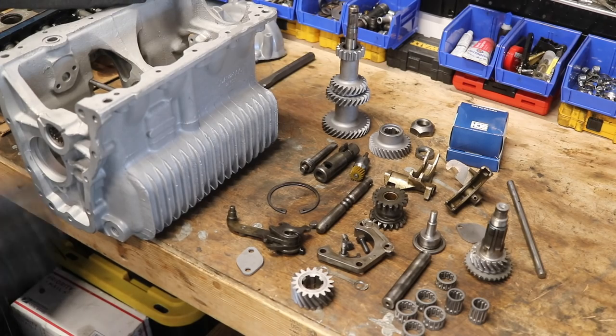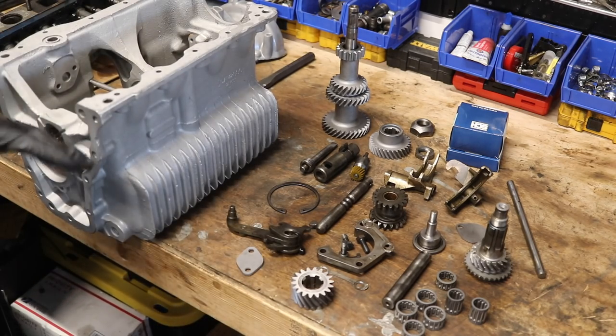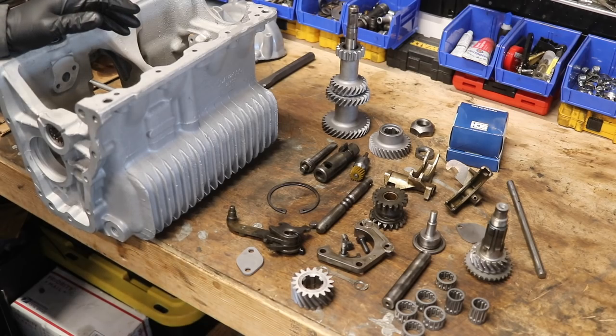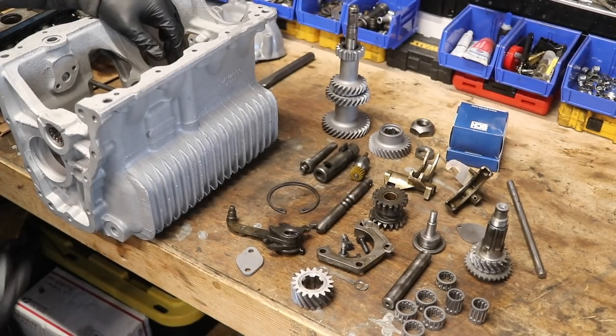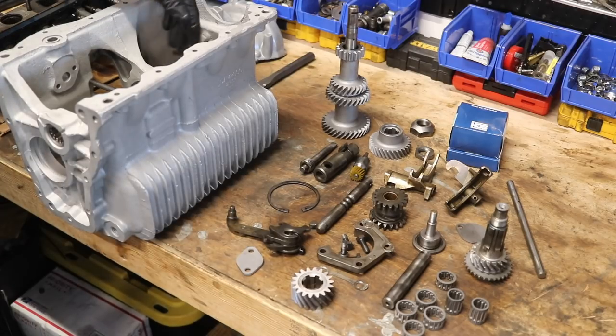Now I know that's probably super overwhelming — don't worry. We're going to take it step by step and I'll show you how to put all that stuff into the gearbox. Keep in mind you'll also need a double roller bearing and a single roller bearing made for your main shaft. The single goes on the outside and is held in with a circlip, and then the double roller goes inside your transmission.